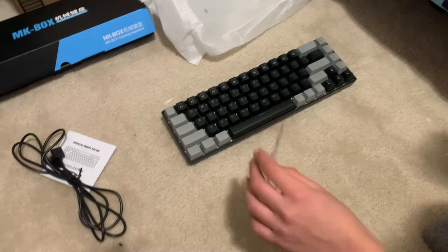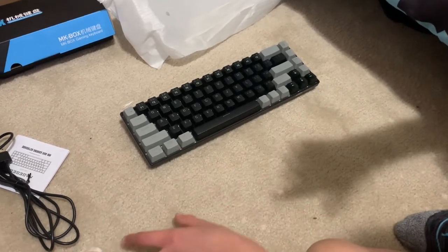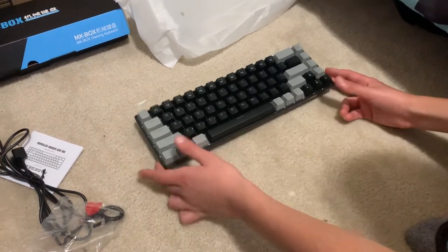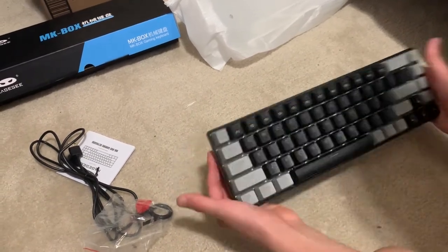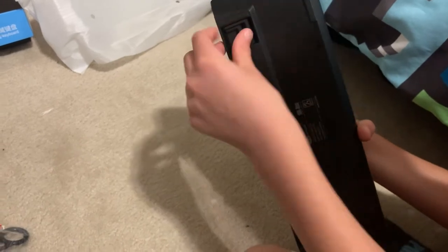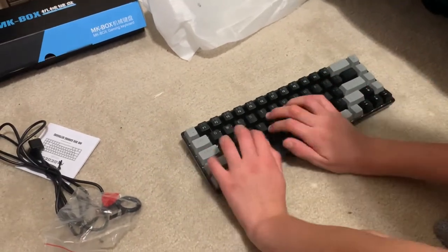I might put the link in the description or something. But for $40 with everything, this is very good. This is going to be my main keyboard. Look at it — it's so clean. There's a little bit of damage on the box, but I don't care about that.